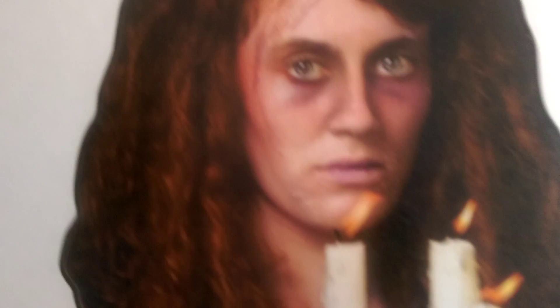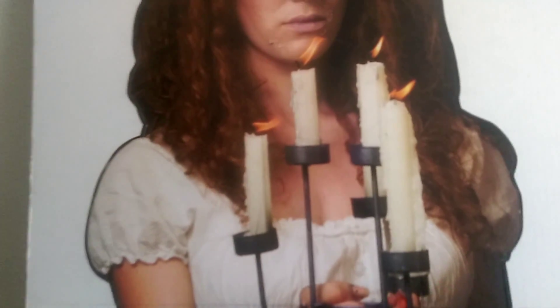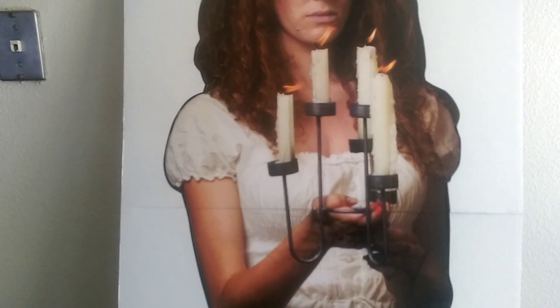She's holding candles, and I like the fact that the candle flames look like they're in motion. Come display time, I think it'd be really difficult for people to distinguish this from being a real person or just being a cardboard stand-up. She has a plain white dress on and she's standing barefoot with a dark background.